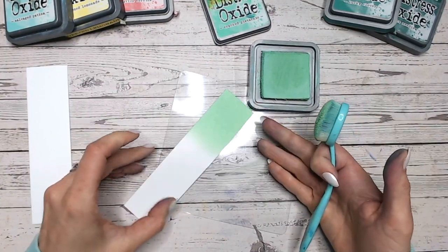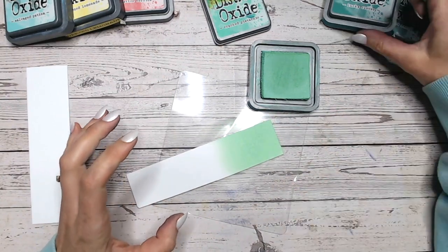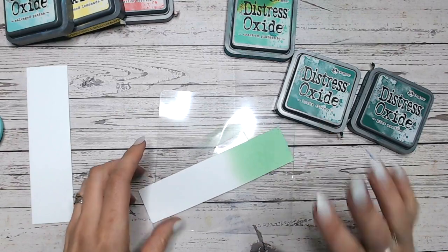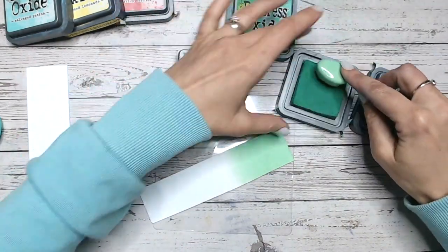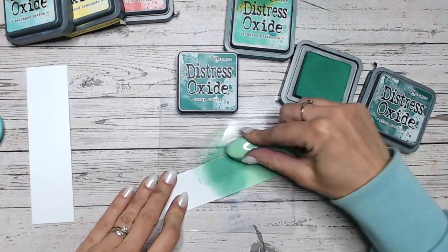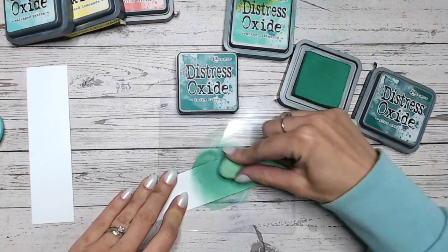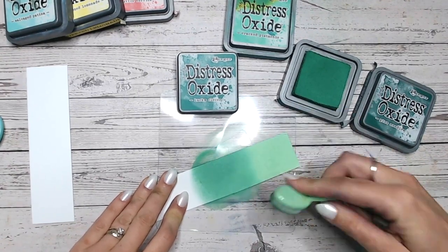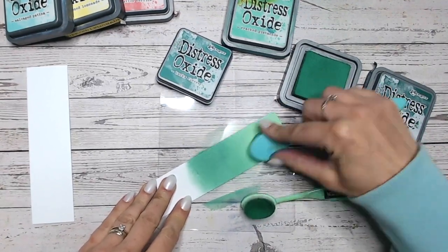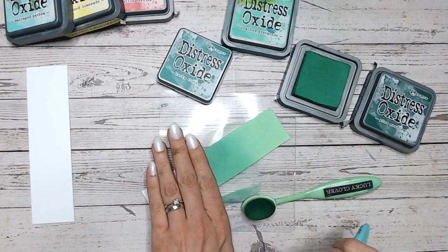Look at that beautiful green — so gorgeous, isn't it lovely? Now I'm going to be mixing that first of all with a completely green colour combination. Lucky Clover is going to be our second colour in this particular combination. It's a mid green, and we will get to Lucky Clover eventually. You can see how lovely that works from the Cracked Pistachio into Lucky Clover — how pretty is that? A really nice colour blend between the two.